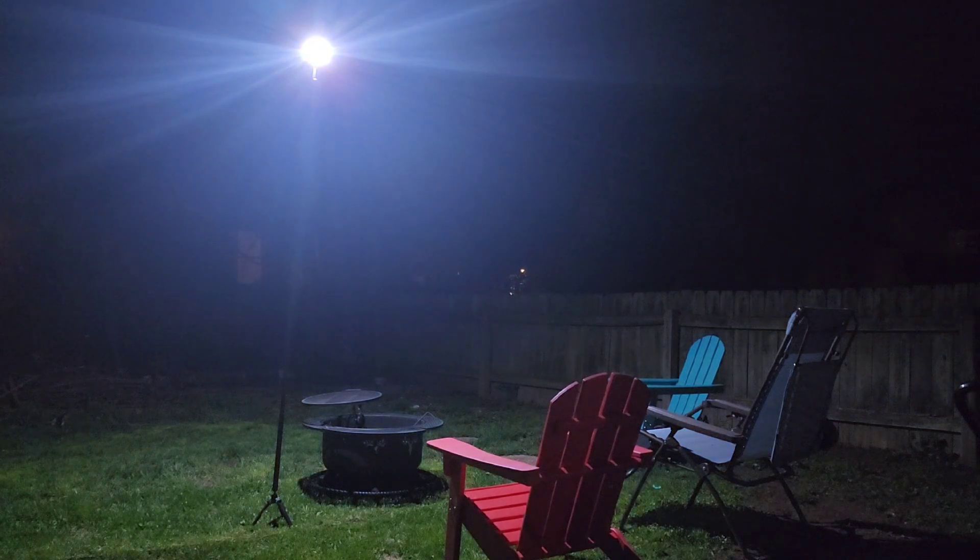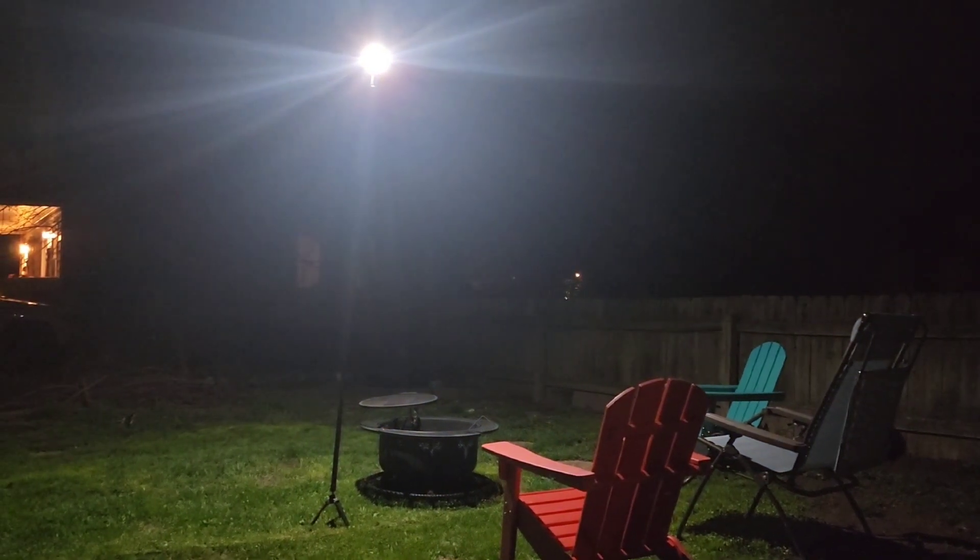I'm outside now and it's dark. I've already set up the light and extended it to eight feet over a fire pit and two lawn chairs. I'm turning it on now with the remote — there it is. As you can see, it lights up the whole entire yard.